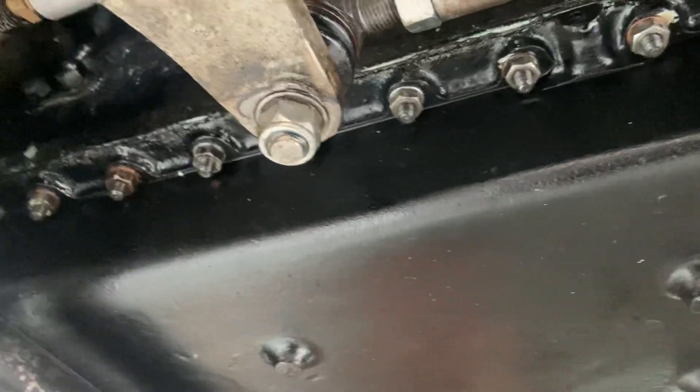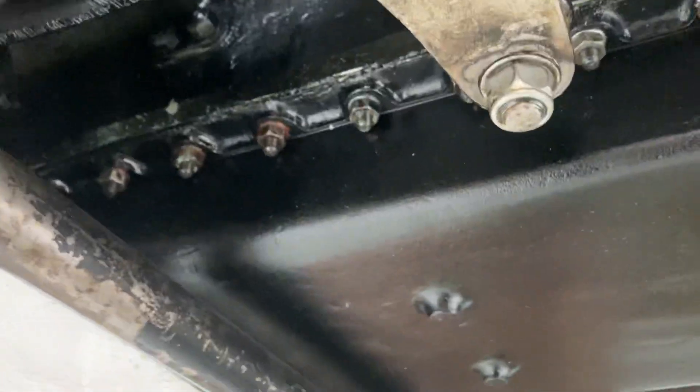Those little bosses on the sump hold the windage tray — there's a tray underneath with a gap for oil drainage. The oil pickup is from both front and back; it's a double pump with a scavenger that pumps from either the back or the front.